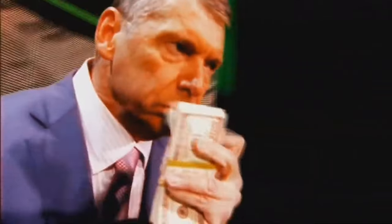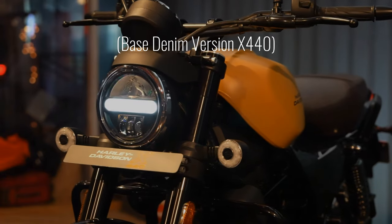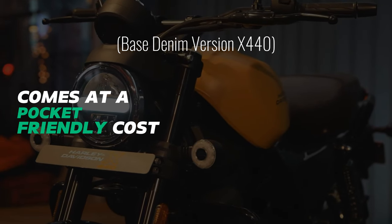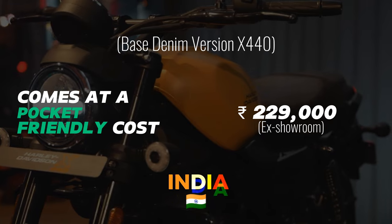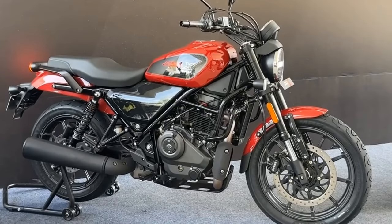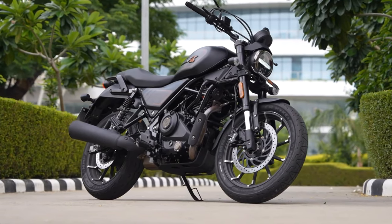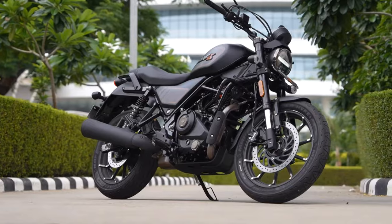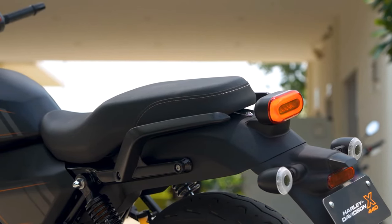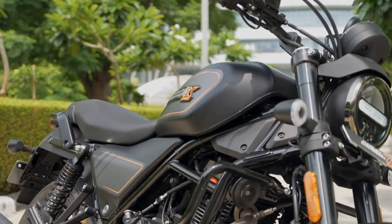Let's talk about the price. The base denim version of the X440 comes at a pocket-friendly cost of just 229,000 rupees in India — that's like finding a hidden treasure chest at a bargain bin. And if you're feeling a bit fancy, you can upgrade to the vivid version with its flashy colors and cast-alloy wheels. The X440S, the king of the pack, will have heads spinning with its matte black allure and eye-catching graphics. It's the kind of bike that demands attention wherever it goes.